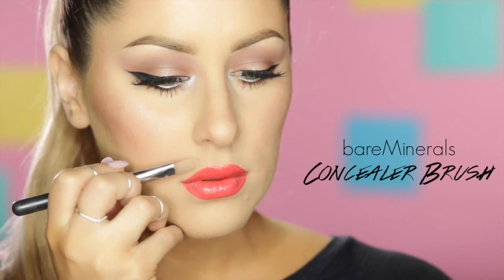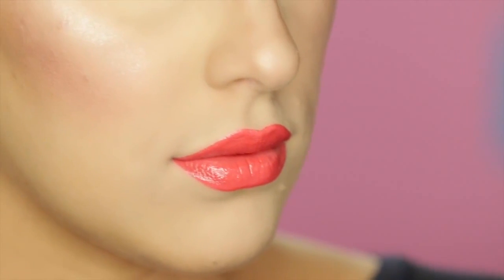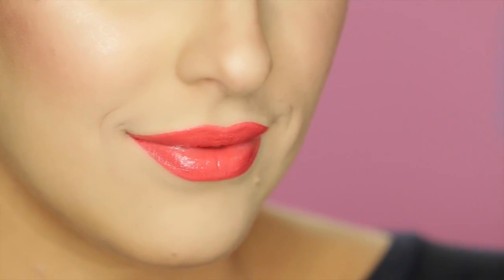Last but not least, this step is really optional. If you want a really sharp, defined lip line you can take a little concealer brush — this is actually the same brush I use to carve out my brows — and you're basically going to do the same thing to your lips, taking concealer and defining that line. This step can be kind of challenging so don't feel like you have to do it. And voila! Here is the finished lip look. I hope this was helpful.